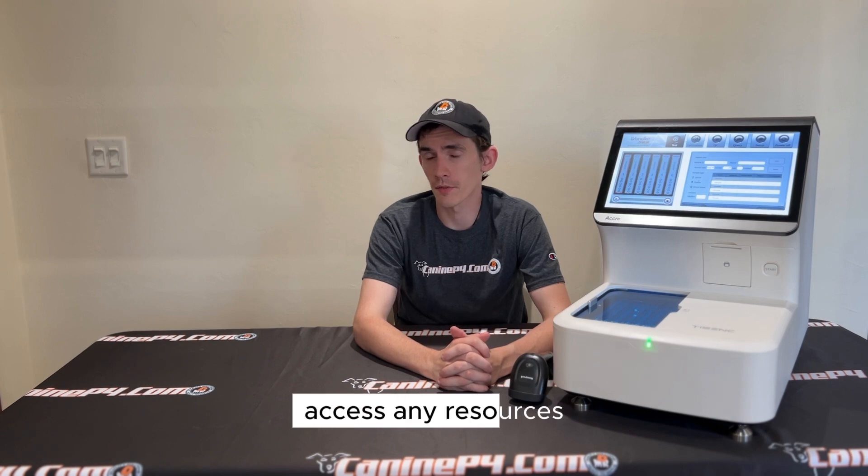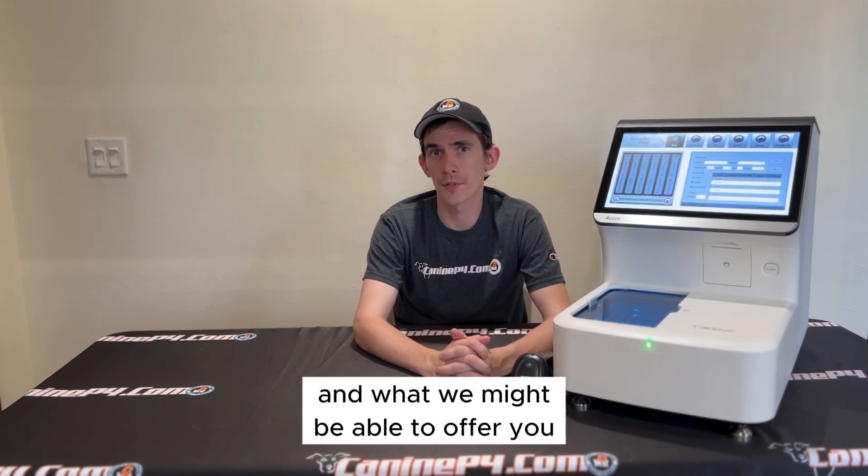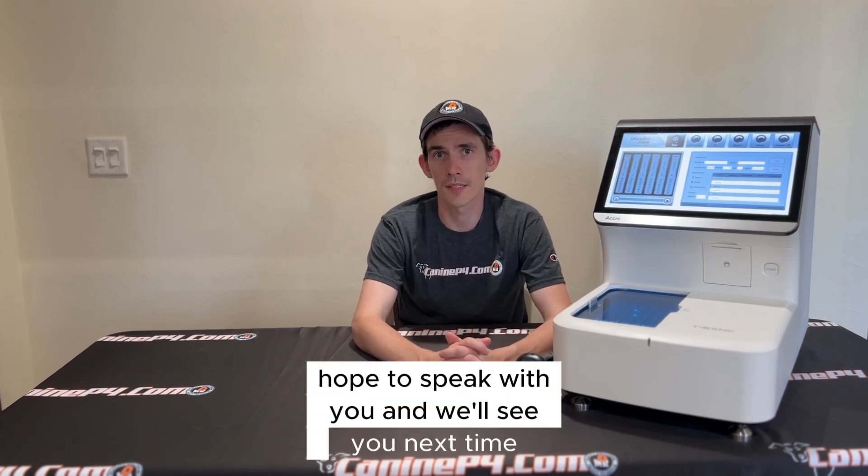It's been your host Sam with Canopy4. Thanks for joining us to discuss the Acuri8. Please feel free to give us a call, access any resources we have to learn more about the analyzer, and find out what we might be able to offer you on your trade-in value to help offset the cost. Thanks for joining me — hope to speak with you, and we'll see you next time.